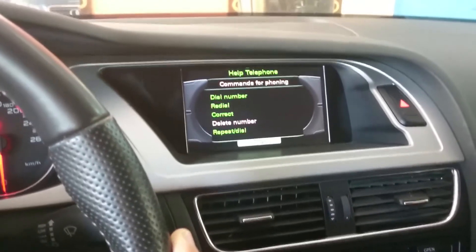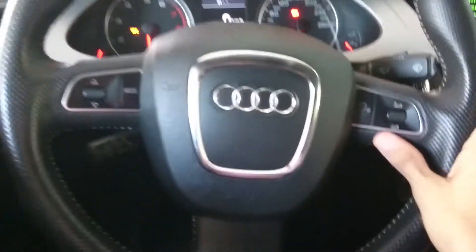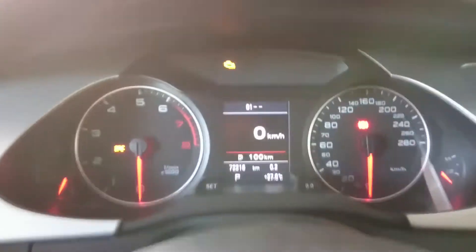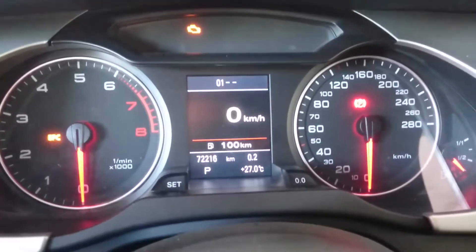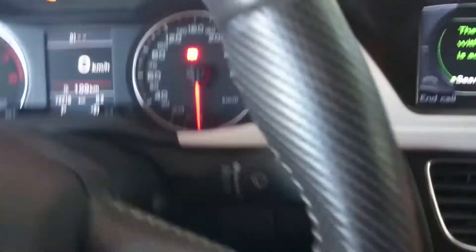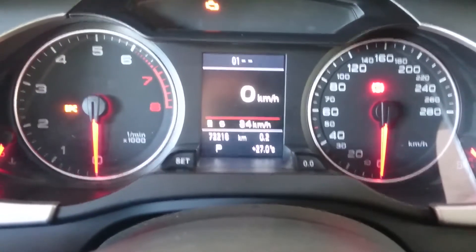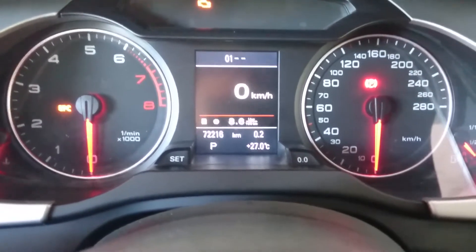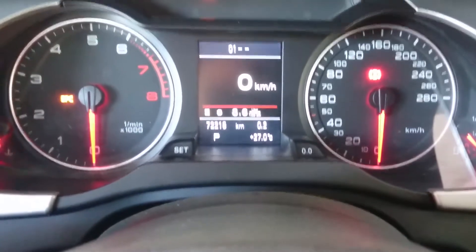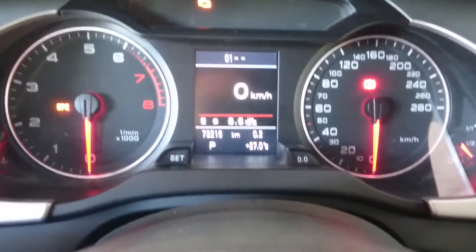On the steering wheel you have a voice commands button. When pressed, it says: 'Please choose one of the following topics — all telephone commands, important telephone commands, commands for phoning.' The commands for phoning include: dial number, redial, correct, delete, and cancel — a very convenient feature. Between the center cluster, you have a trip computer controlled from buttons on the steering wheel, showing mileage and fuel consumption — in this case, 8.6 liters per 100 kilometers.